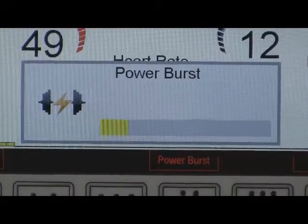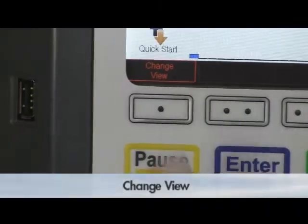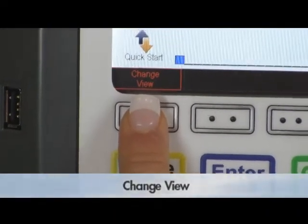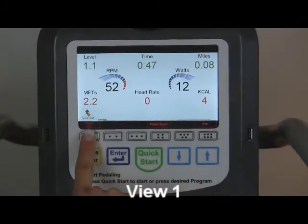The burst will last 8 seconds and then the program will return back to the manual program. Three different view screens are available during the manual program. Press change view to select the preferred screen.